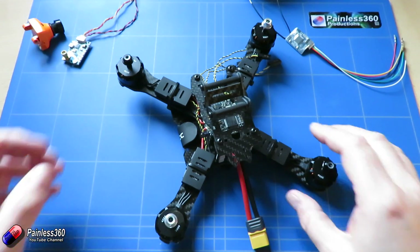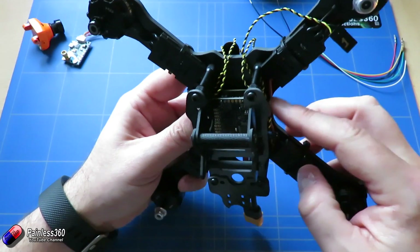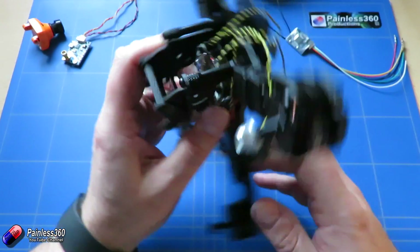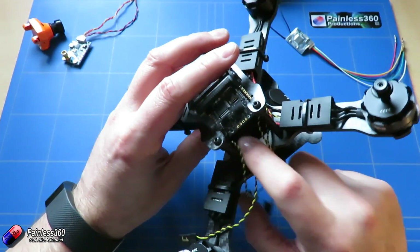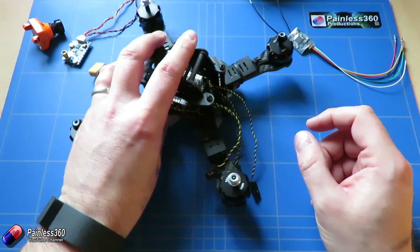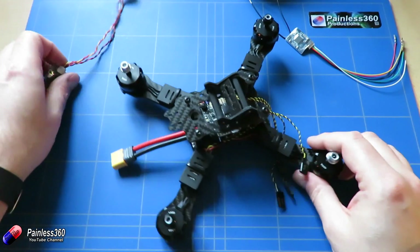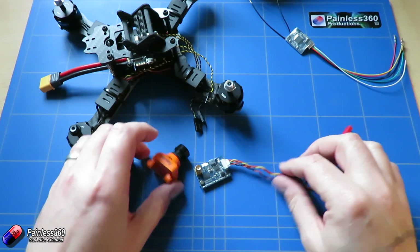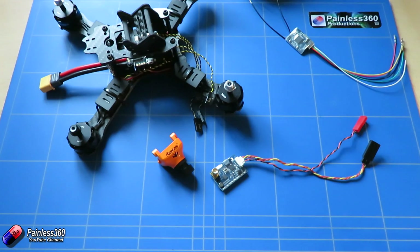The challenge with this build is it's a little tight for space. With the power distribution board connections at the bottom, we need to make up the FPV cables first. Let's quickly look at the power connections at the front of the lower power distribution board to explain how to connect the video transmitter and camera correctly.